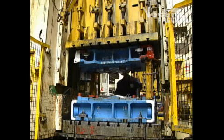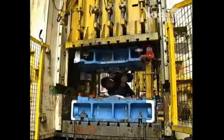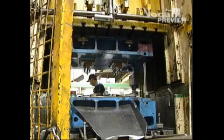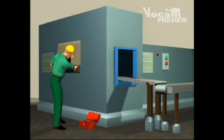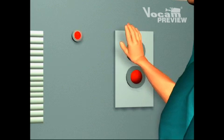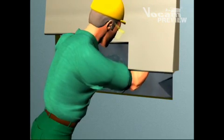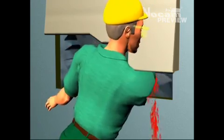A simple maintenance task can become a life-threatening activity when working on operational equipment. This can occur when equipment unexpectedly activates because you accidentally turned it on yourself, or someone who cannot see what you are doing starts it up. You could lean over to undo a bolt and lose a finger, an arm, or even your life.